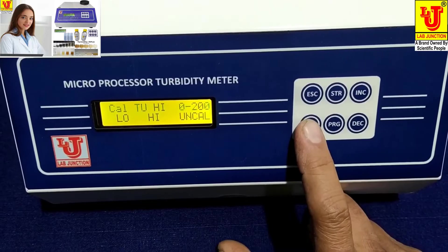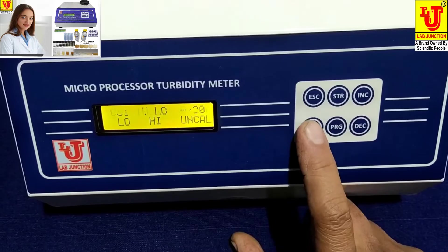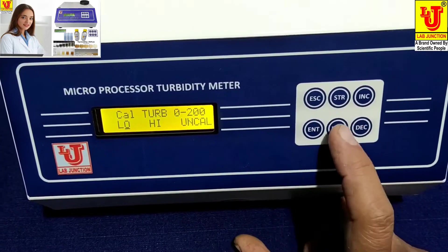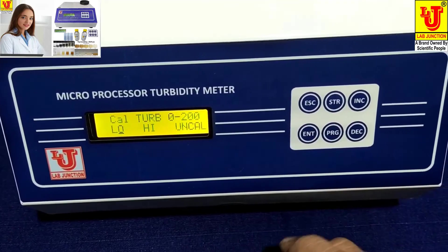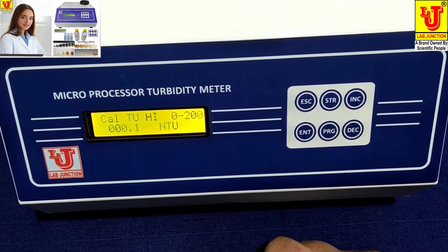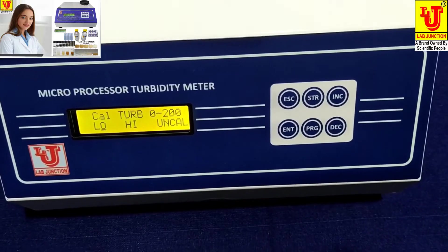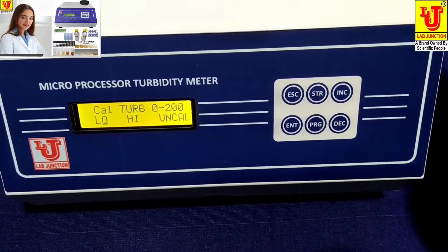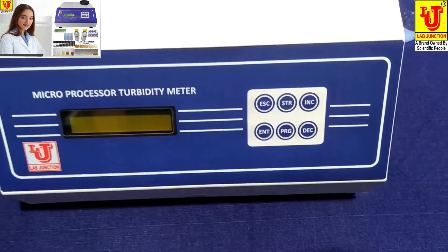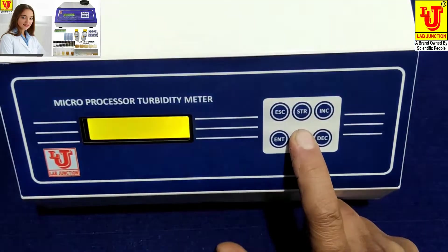If the display shows a 'go to high' error, this indicates an error. Switch off the machine. Suppose an error is indicated — press the Program key and switch the machine back on.